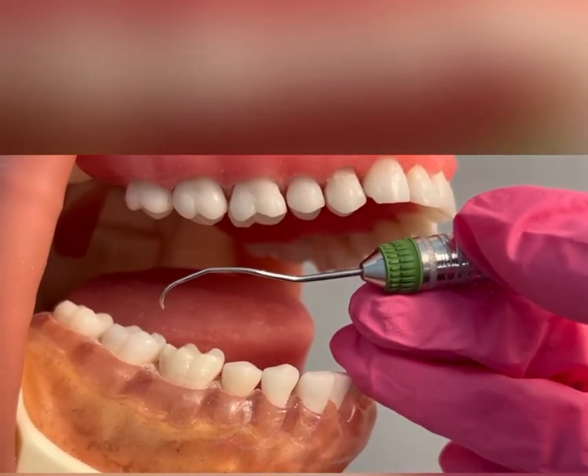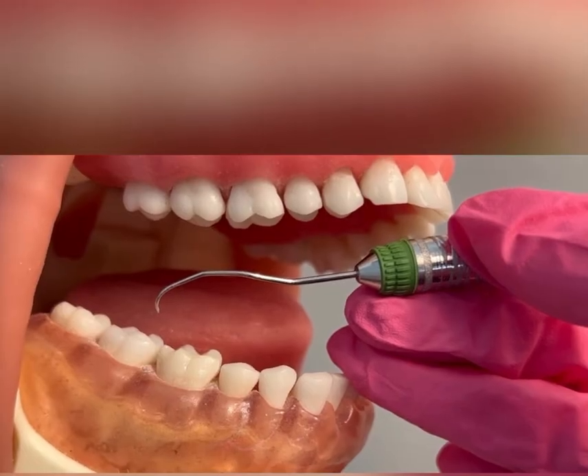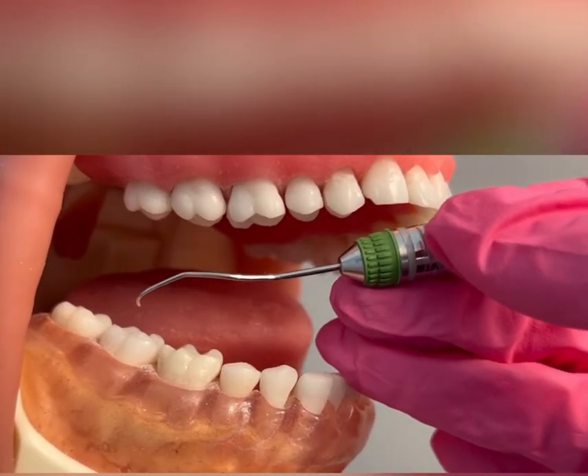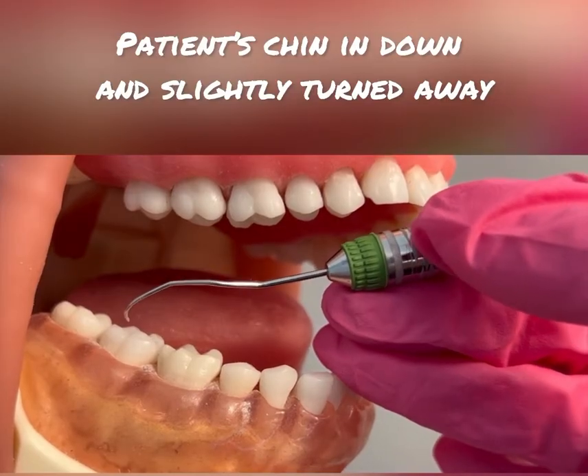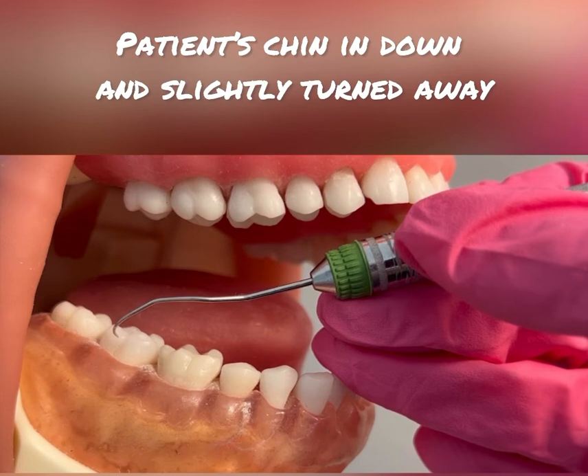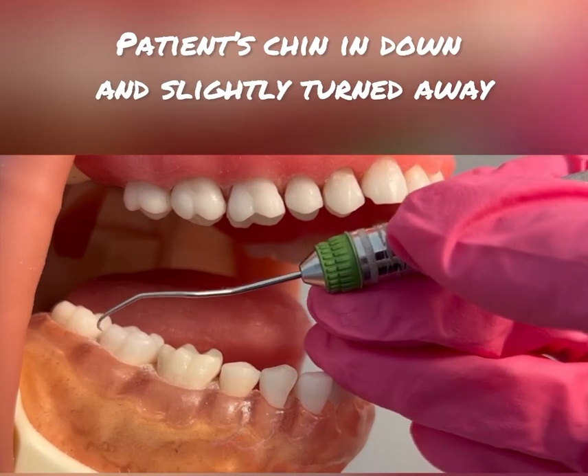For right-handed clinicians, you will be sitting at 8 to 9 o'clock. For left-handed clinicians, you will be sitting at 2 to 3 o'clock. I have the patient positioned with their head down because I am working on the mandibular arch, and the head is slightly turned away.